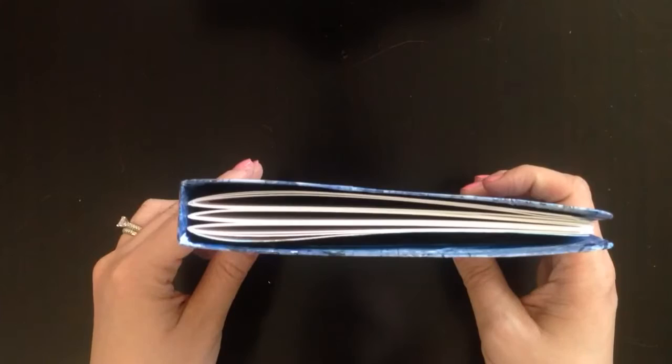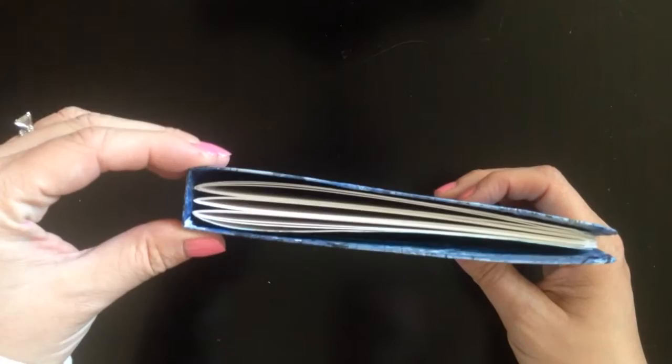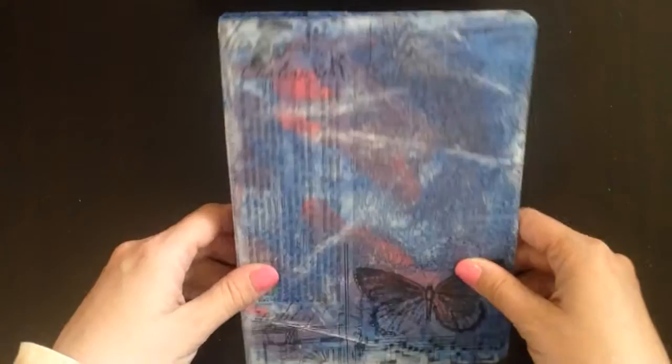If you don't have an art journal, go make this one — don't go buy one because this is amazing. It's basically just made out of a cereal box. Something I did different from her: she used the full width of the cereal box, but I cut it in half and overlapped it, so this is now two layers of cereal box and it's half as thick.